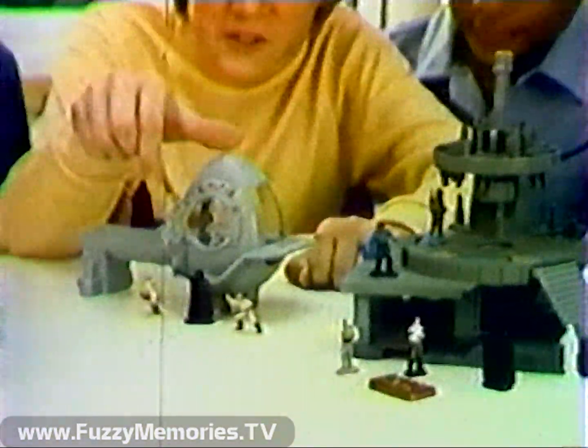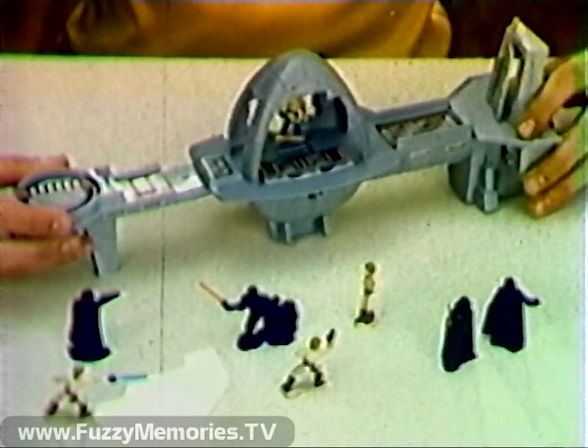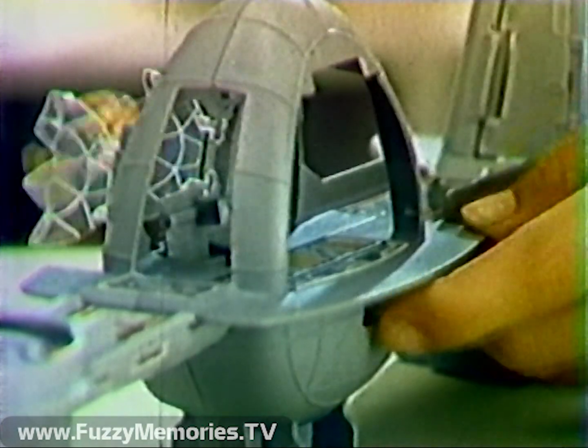16 die-cast figures in action poses included. It's three playsets in one. Connect the Gantry to the Bespin Control Room and watch what happens to Luke. Wow!